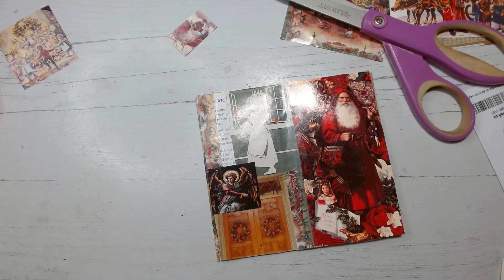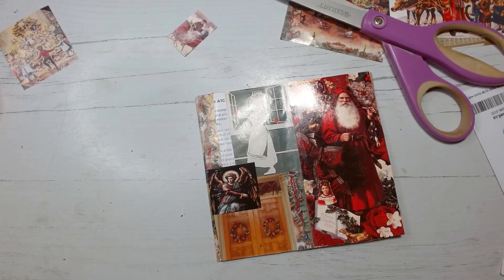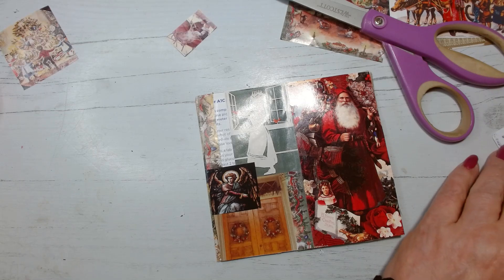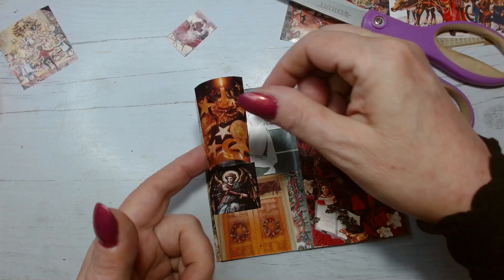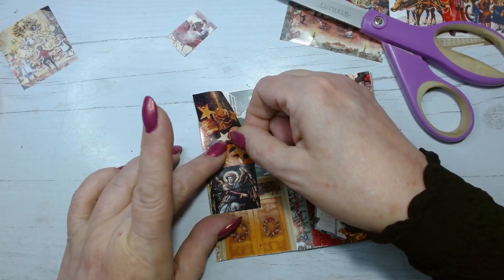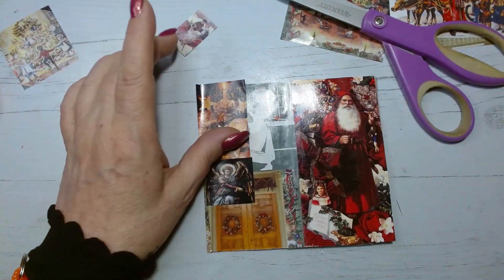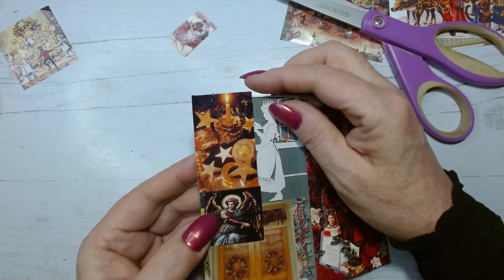I chose — because this is such a tiny book — not to use text for now. Yes, I did use text in the other book, but all my Christmas text pieces are fairly big and I don't want to obscure all these sweet little pictures with text. So I've chosen to just go with the pictures for now.